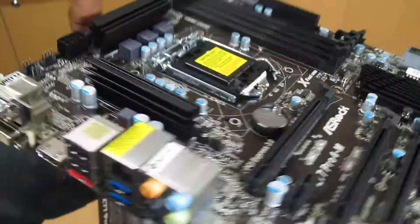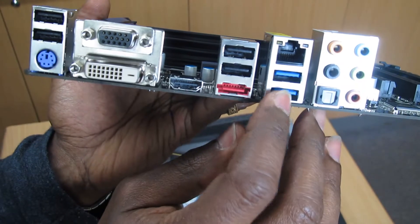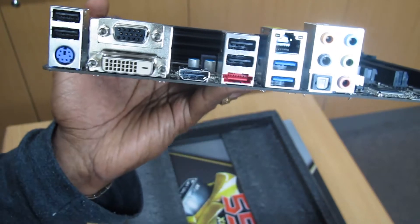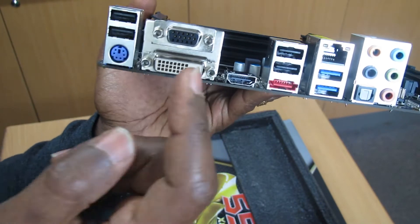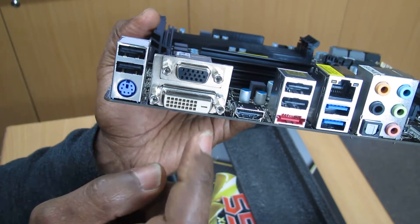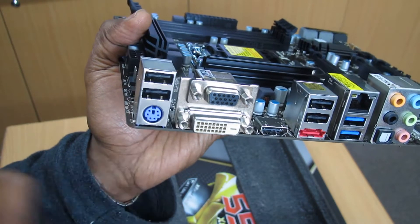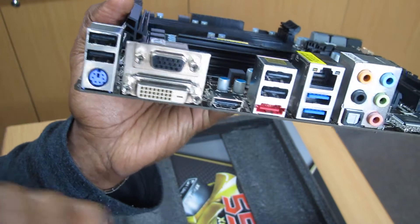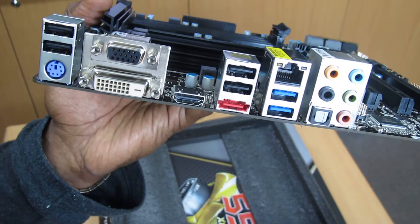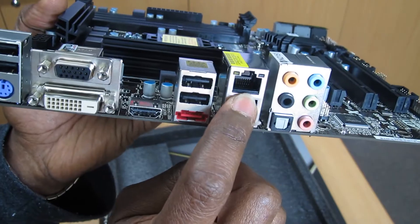As far as the USBs on the back of the motherboard, you can see we have two USB 3 ports and four USB 2 ports. We have the old school analog video output, a digital DVI port, a PS/2 combo keyboard or mouse port, eSATA, HDMI, HD audio optical output, and a gigabit LAN port.